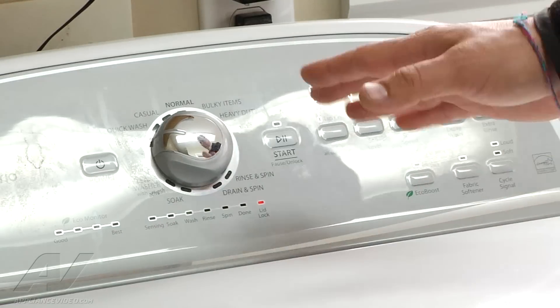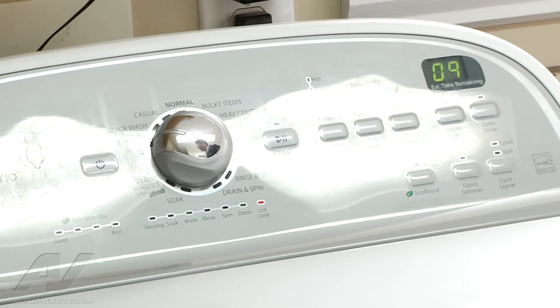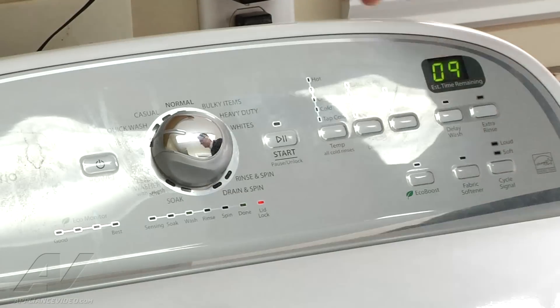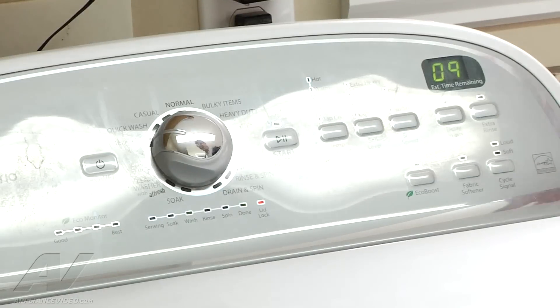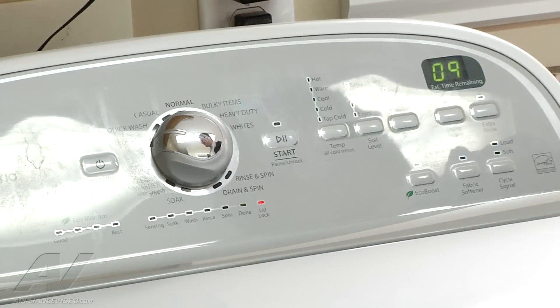Now if you can't remember the code and how to get in there, on this particular machine the paperwork is located inside the front panel. In order to access this one, there are three screws that you have to take off the back, right below the control panel, and then the whole top will slide forward and lift up, and then you can reach down there and get the paperwork.